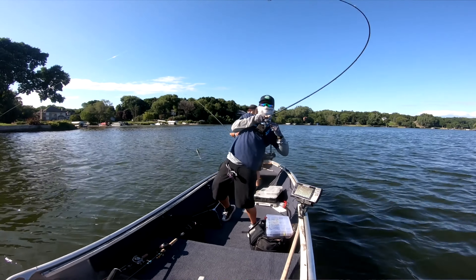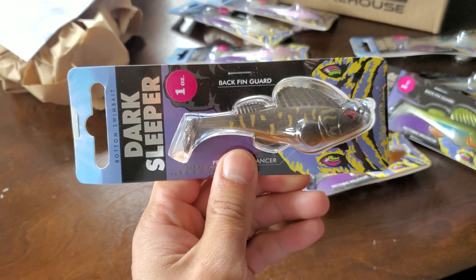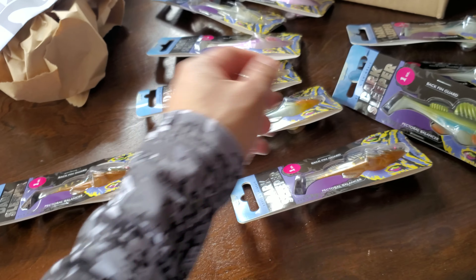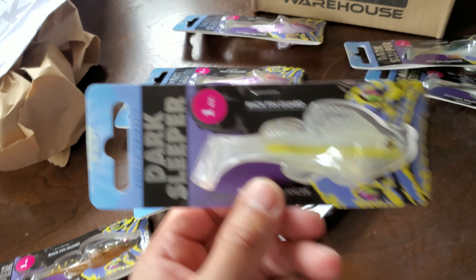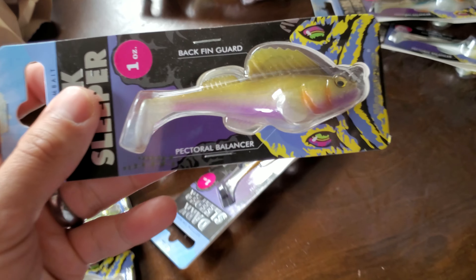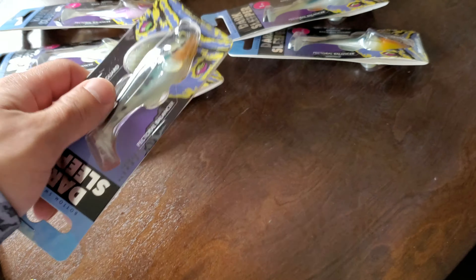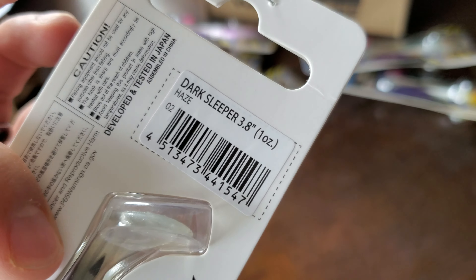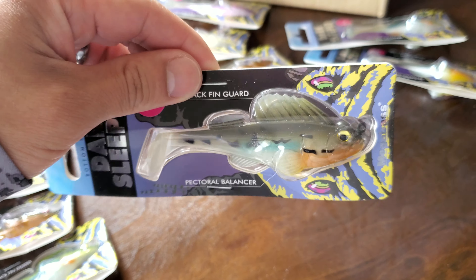Let me show some of my top colors. For darker colors I like to throw this dark color here. I like throwing this green one here — one ounce. I like throwing the clear one too; I think that one might be my favorite. I also got the Wagasake, one ounce, and another color — I think they call it Haze — which feels like a good bluegill mimic.